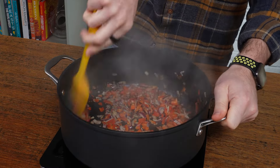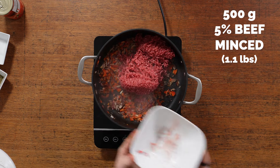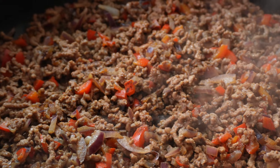Then you should add garlic and fry that for a few minutes. Then add in your mince. The thing with this is we want to cook the mince until it's getting some color on it — not just so it's grey. Keep going until it's actually brown. It just gives it so much more flavor.